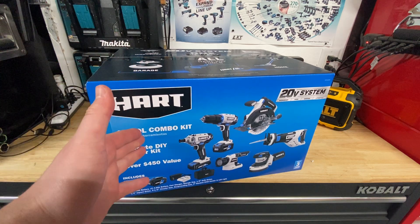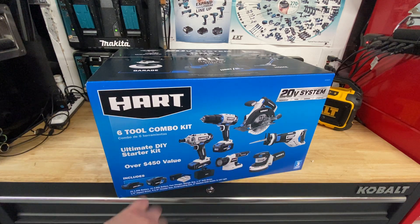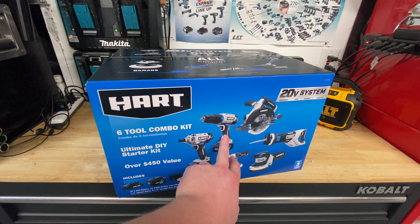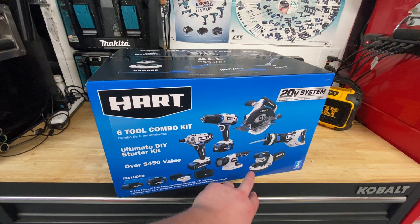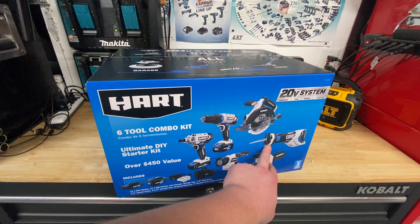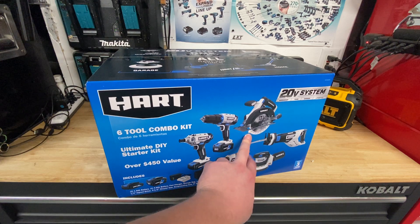The six tool combo kit comes with all brush tools — I don't believe there are any brushless tools in here. It comes with a 1.5 amp hour battery, a 4 amp hour battery, a fast charger, an impact driver, a regular drill (not a hammer drill), a light, an orbital sander, a reciprocating saw, and a six and a half inch circular saw.